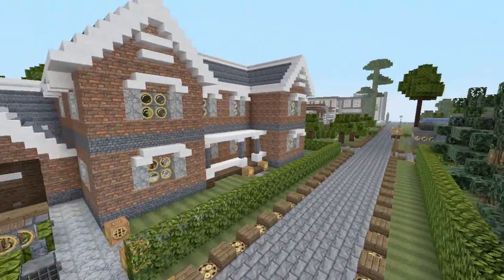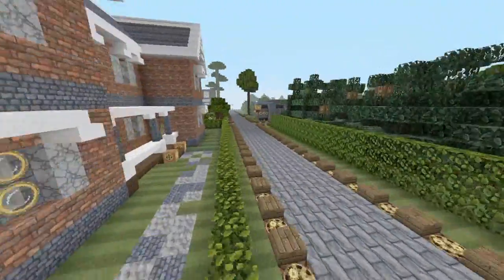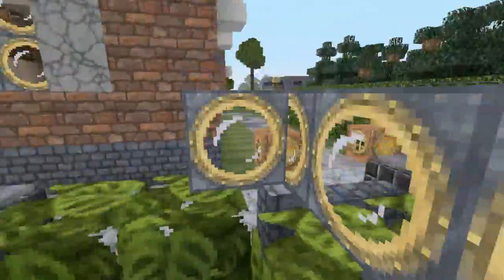If you guys want to check it out, I'll put an annotation at the end of the video so you can click it, and that'll take you to this house.